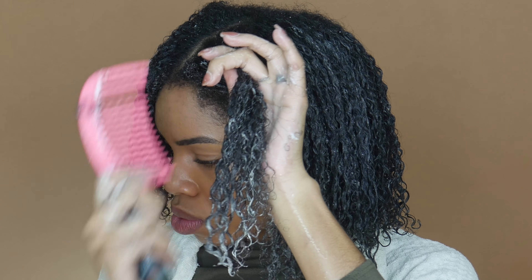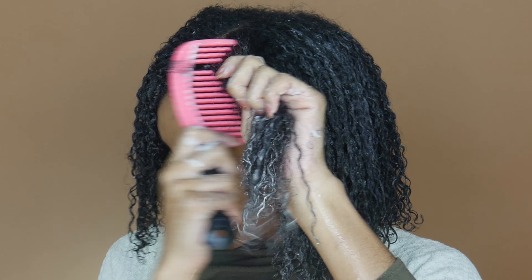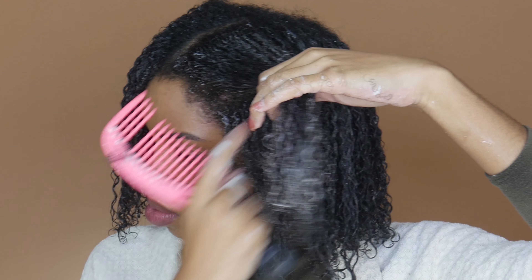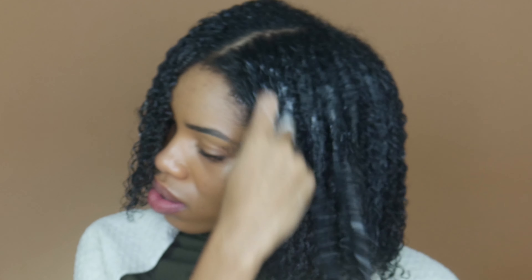I say this style is very easy and simple. The products are quick and easy to use and I can always get a beautiful defined yet soft result. Once all the product is in, I'm just going to let my hair dry and use my diffuser to get my hair 100% dry.